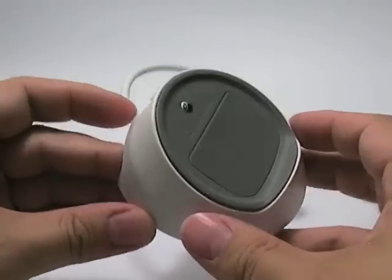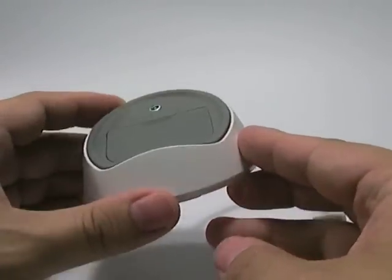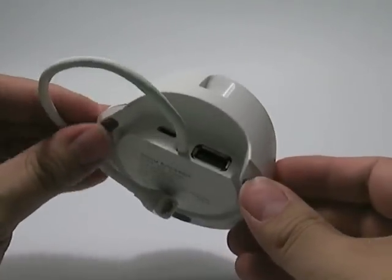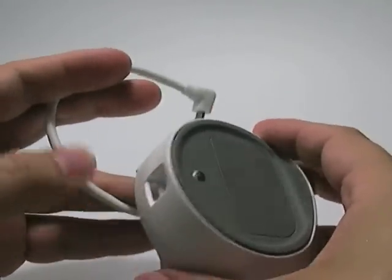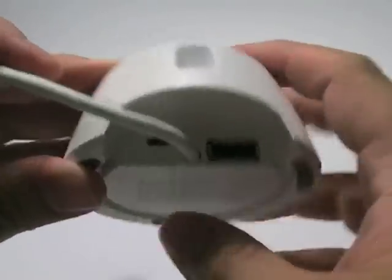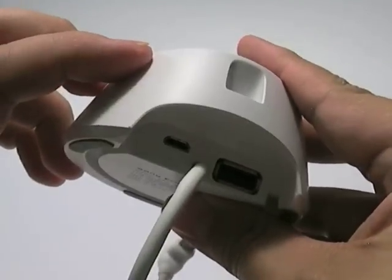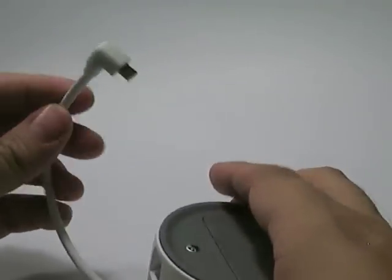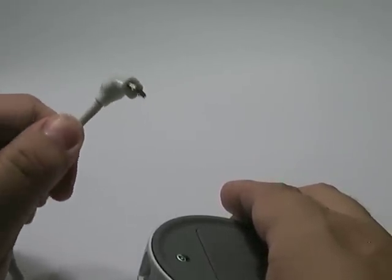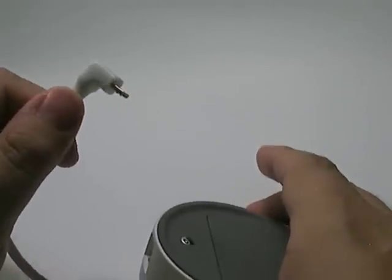Today we want to show you a neat thing you can do with the Sony Ericsson LiveDock, an accessory which will be available soon. The accessory is basically a mobile phone stand that comes with a regular USB connector and a micro USB connector for power. The dock itself can be connected to any Sony Ericsson phone running Android and having a micro USB connector.